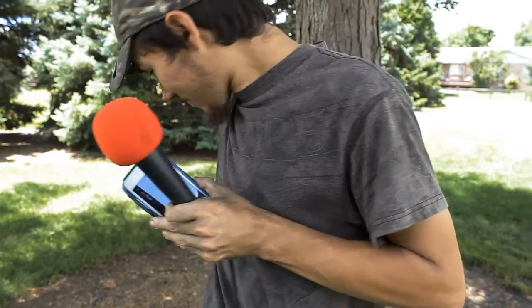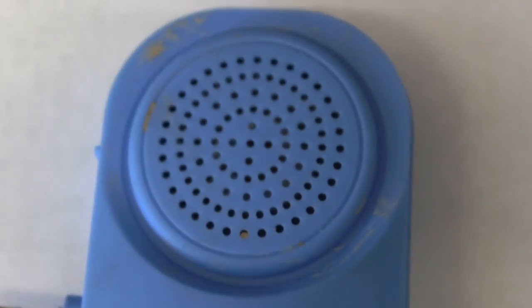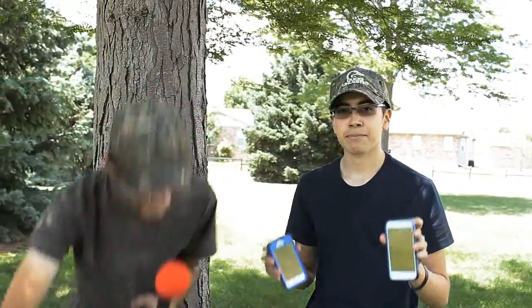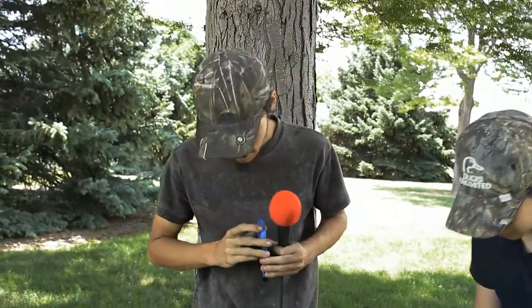So far we have determined: functionality — that is a pass. Durability so far — we give that a pass. But if you have a case it ain't gonna work. If you don't have a case you have to kind of jerry-rig it and hold it. We have more durability to come in the hillbilly RC warehouse.